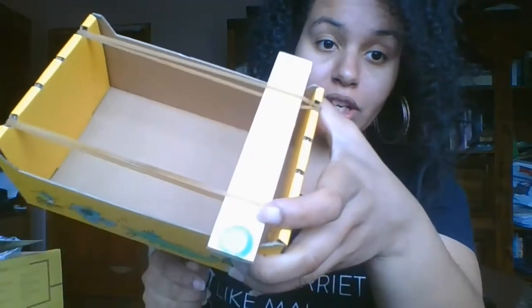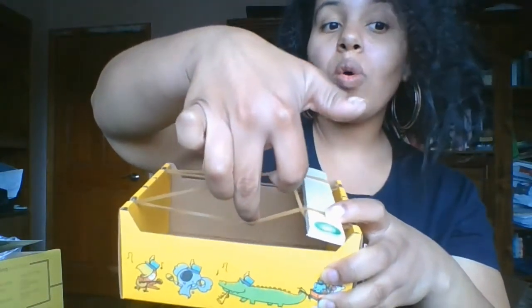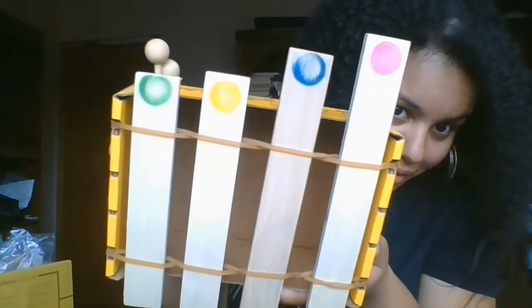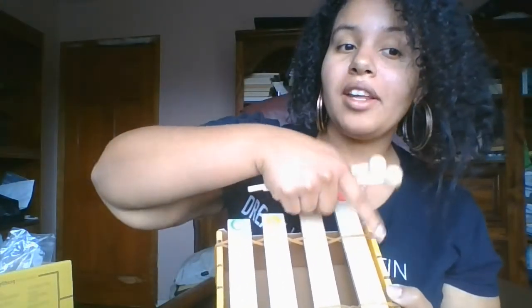Now that we have our rubber bands on our box, we're gonna slide the bars through the rubber bands. We'll slide the first bar in so it's being held by the rubber band. Now the next part is going to be very tricky — you're going to want to crisscross it. Once you've crisscrossed it and your bars are in place, you've made your xylophone. Remember, it's called a xylophone because your bars are made of wood — they're not metal.